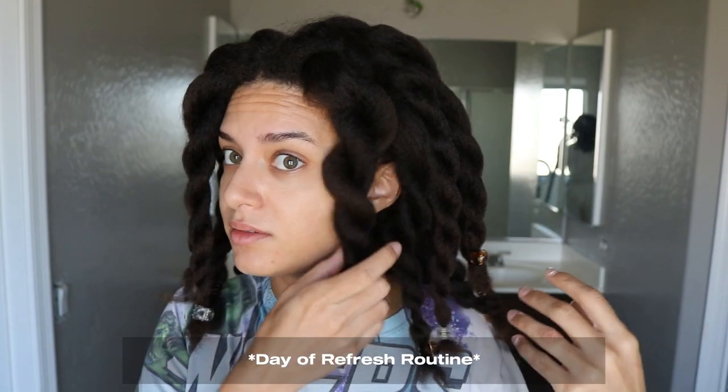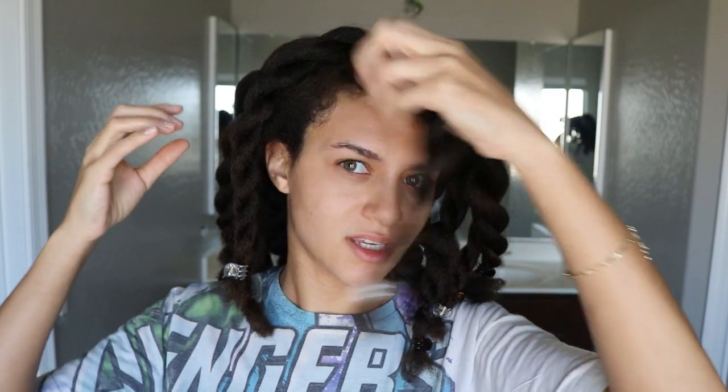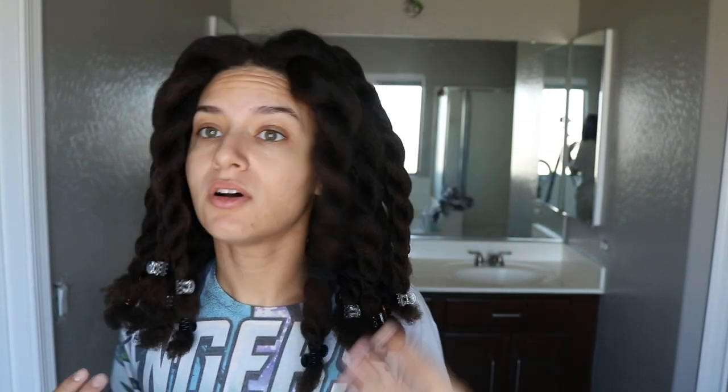So yesterday I went and twisted up all my sections. I try to keep all the same sections through wash day, even after undoing all my braids. I just took each section, put them into a chunky twist, and used these little mini claw clips to hold the ends for me overnight. Now I can go ahead and re-moisturize and re-stretch all of my hair.